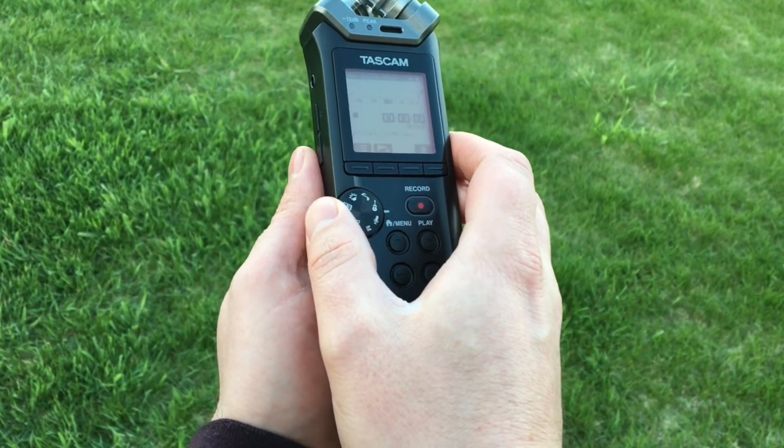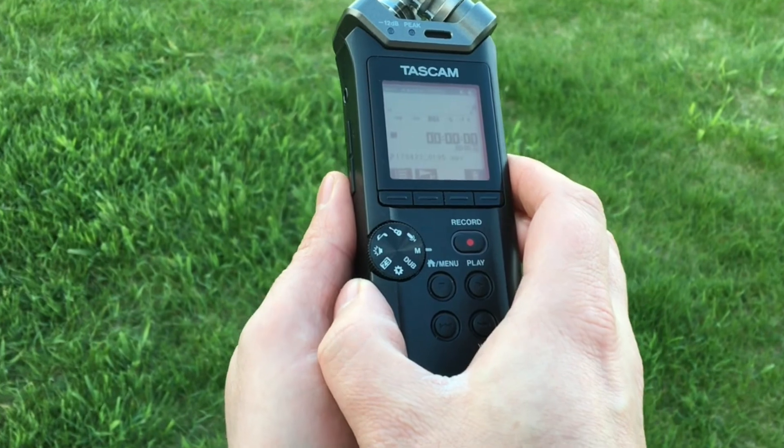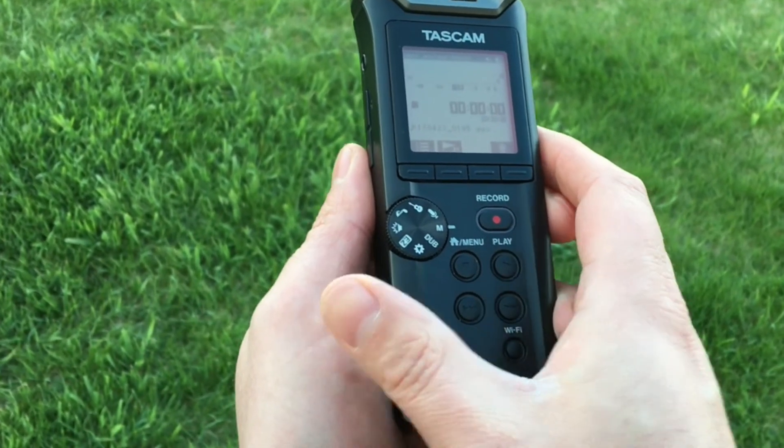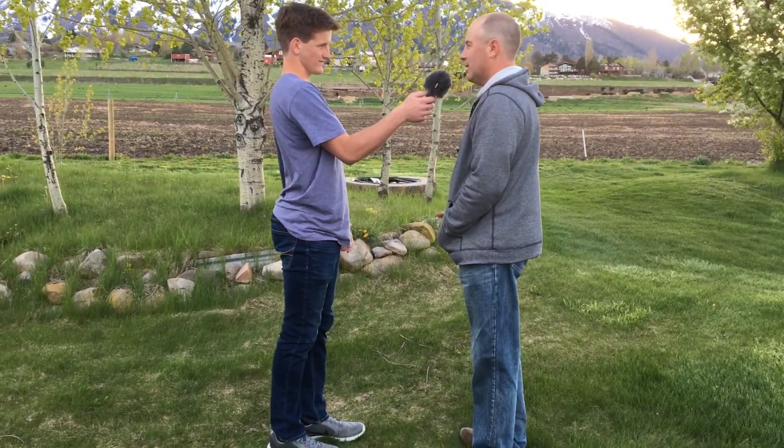Step 5: Set the recording mode dial to M for manual mode. I do all my recording in manual mode — it gives maximum control over audio levels. And if you follow the guidelines in this video, it's easy to use.